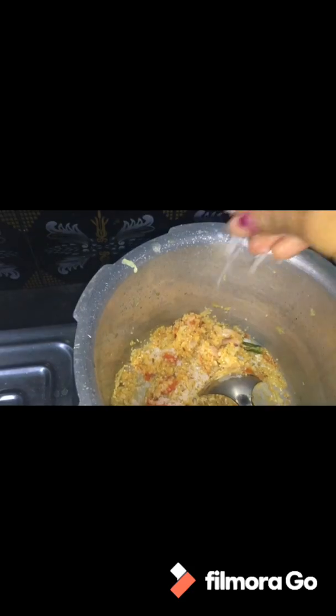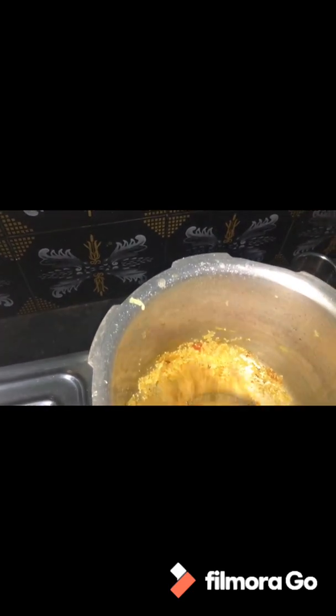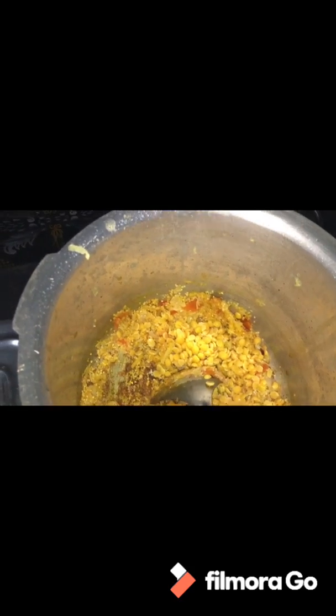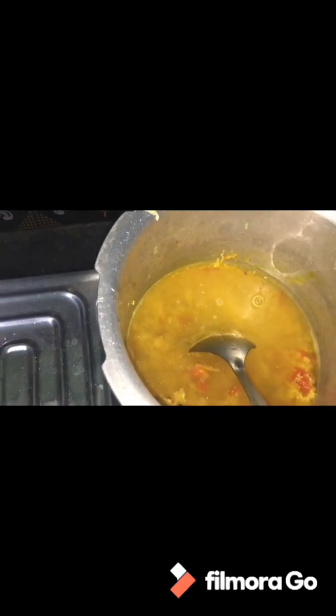I am going to add salt and a little water. First I am going to add a cup. Add salt, then add a couple of different steps. After adding a little water, if you add water, I am going to add some hot water.